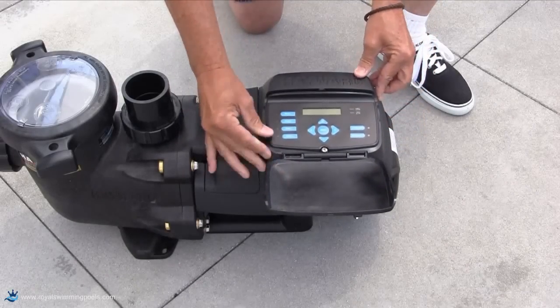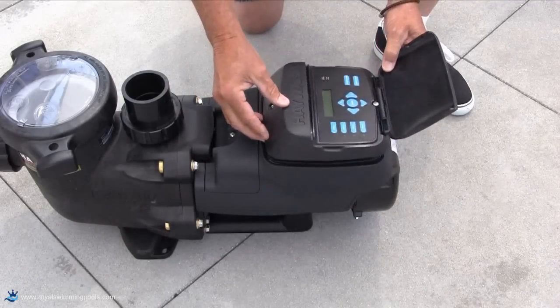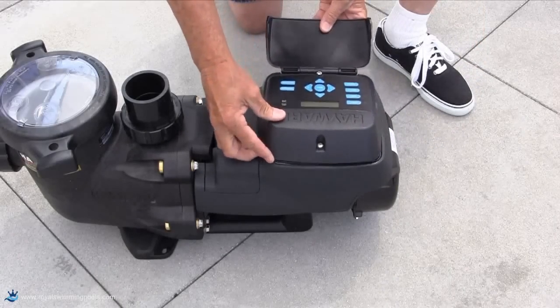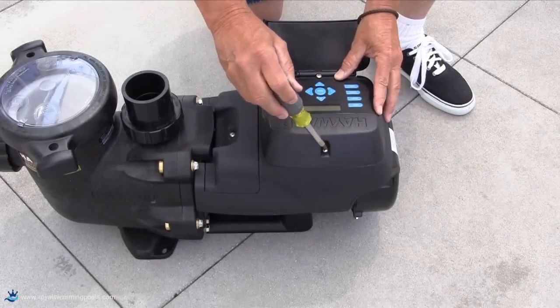These 4 different positions allow the user to easily view the interface for programming and operation. Make sure to re-tighten the two screws to secure the interface to the Ecostar.